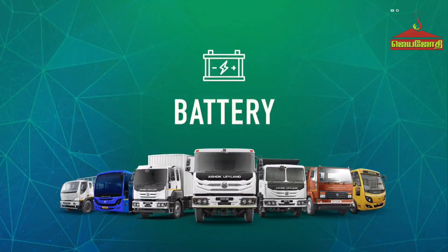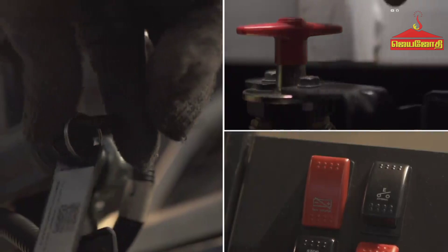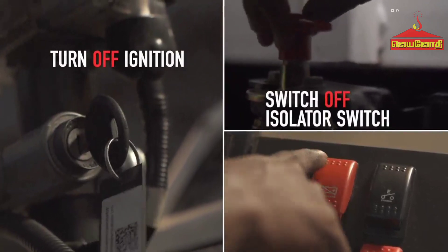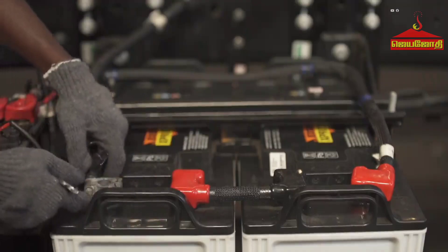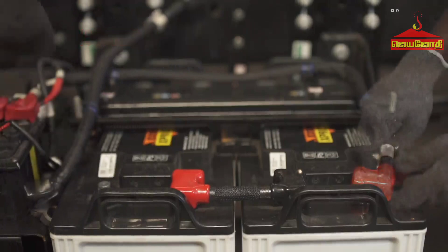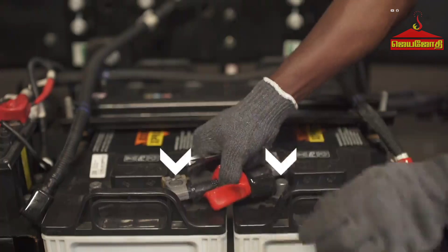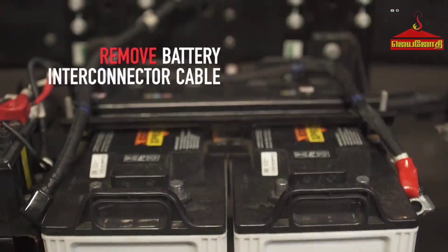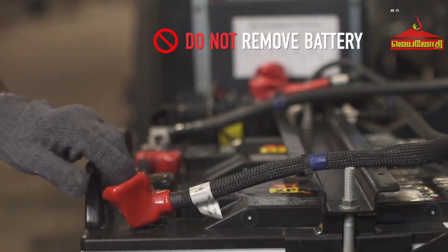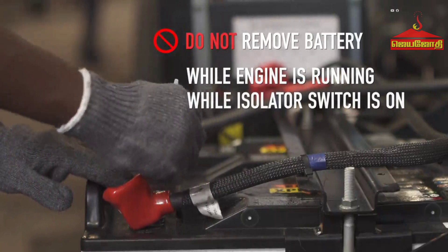Battery: Before starting the bodybuilding, the battery should be removed from the vehicle. To remove the battery, ensure the ignition key and isolator switch are switched off. First, disconnect the battery negative cable. Then, disconnect the battery positive cable. Finally, remove the battery interconnector cable. Do not attempt to remove or disconnect the battery terminals while the engine is running or the isolator switch is in the on position.